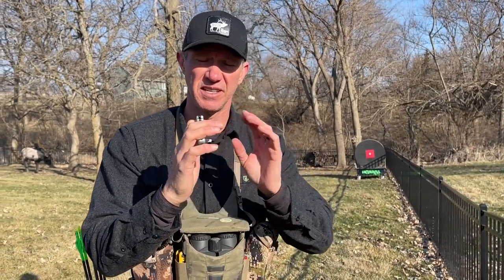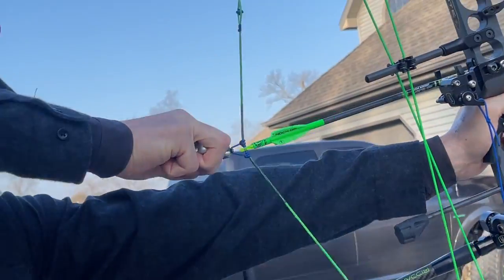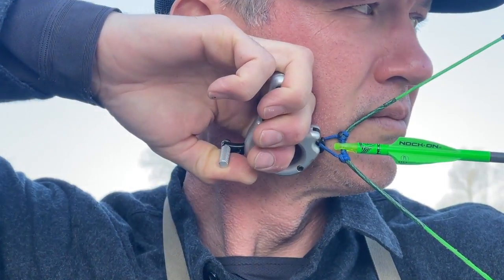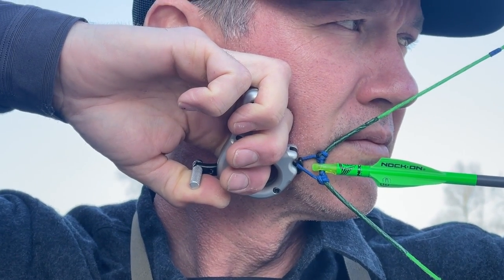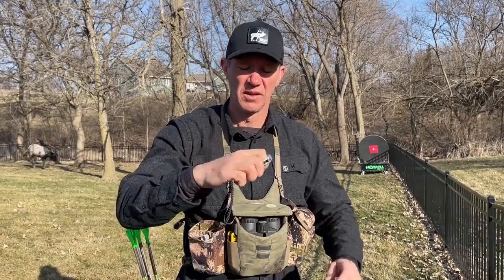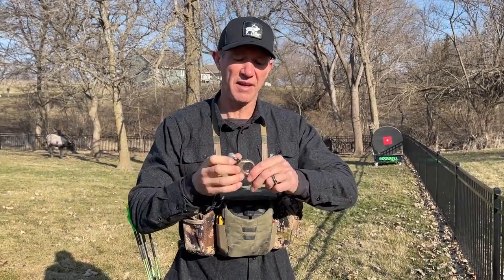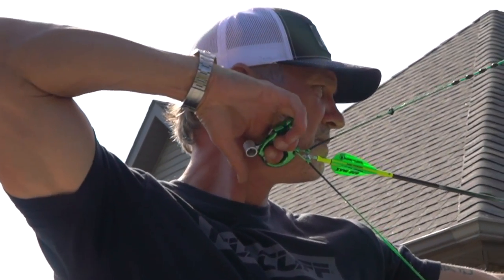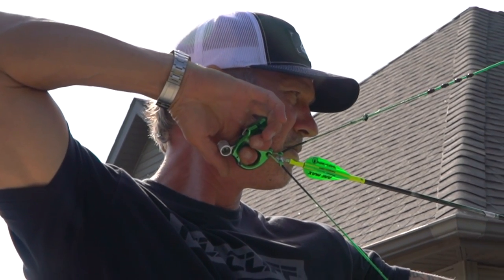This is easily noticed if you're shooting a silverback release, because you're holding your thumb down on that safety as you're pulling back, and then you have to let your thumb off the safety so you can start your pull. The same rule applies if you are drawing back with your finger off the barrel but then moving it to the barrel.